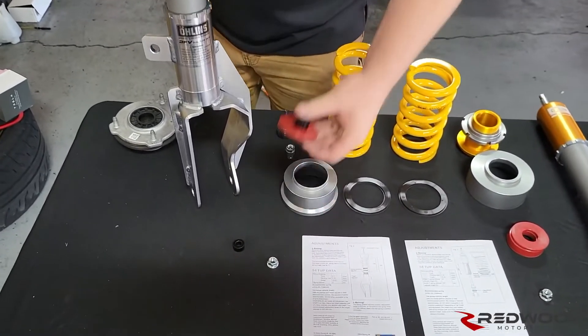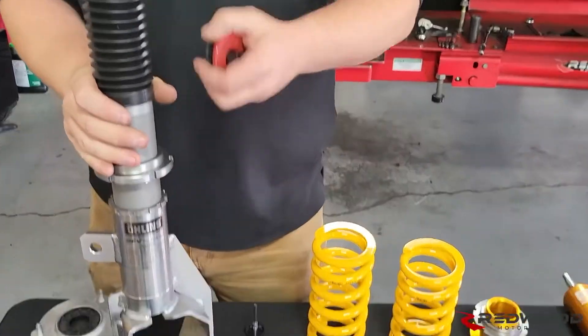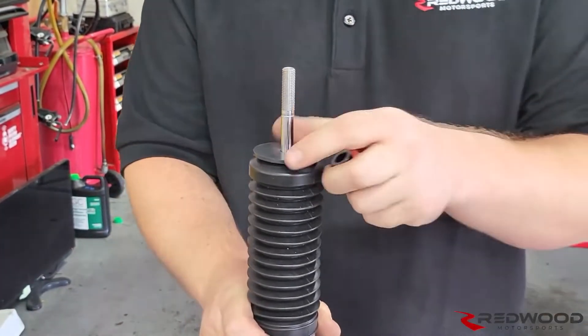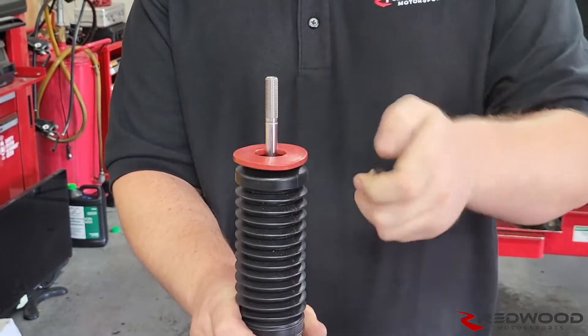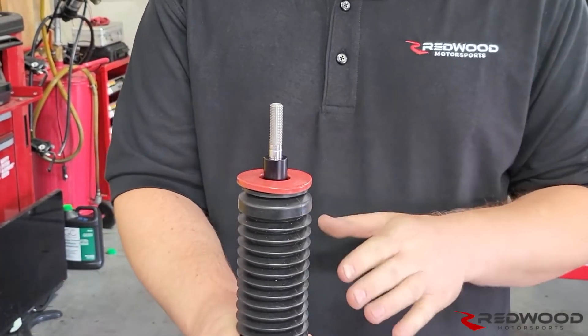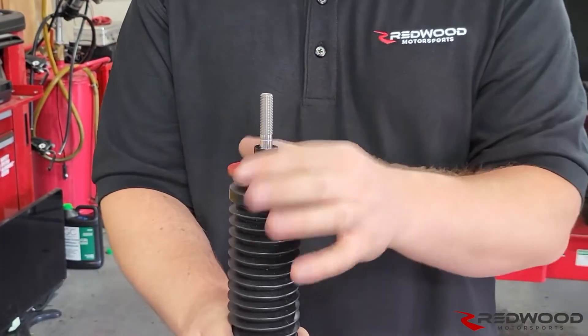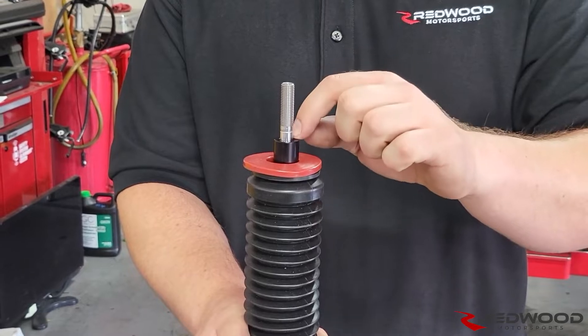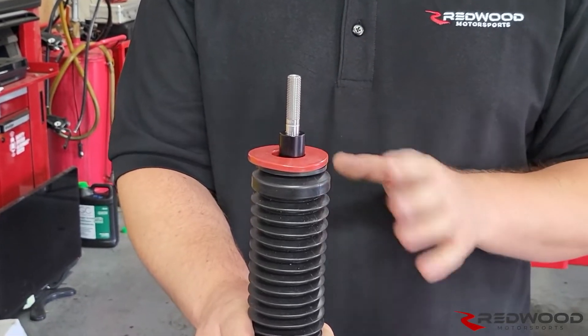If you've got our kit, you'll be installing the upper bump limiter. The washer goes on first, then your red donut, then your spacer. If you have the normal Ohlins kit and you do not have these pieces, it's just that silver spacer that's a little bit taller — you don't need to worry about the other stuff.